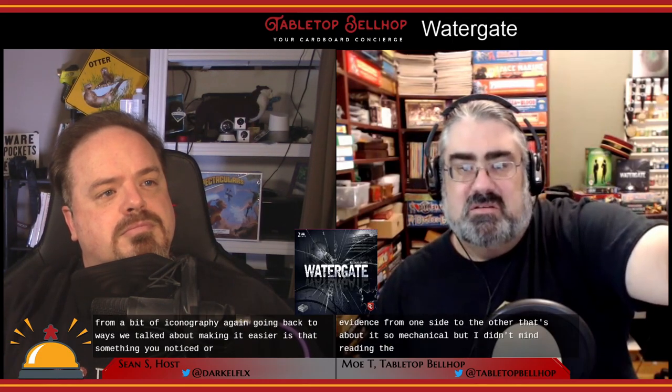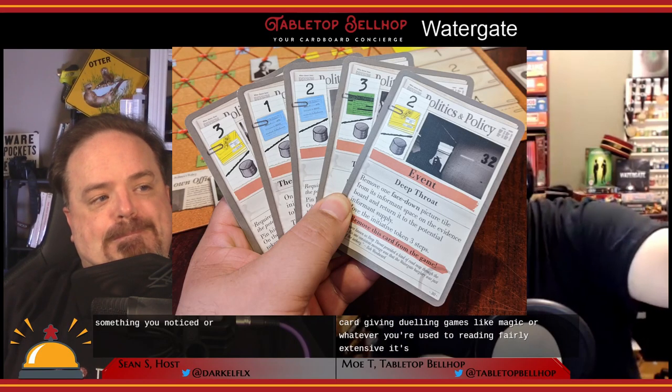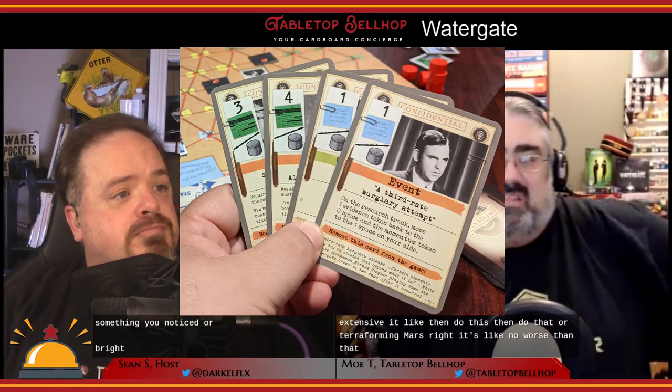I noticed a couple of reviews mentioning there was a lot of reading on some of the action cards and the game could have benefited from more iconography. I didn't mind reading the cards — to me it's no worse than any other card game. If you've played card-driven dueling games like Magic or Terraforming Mars, you're used to reading fairly extensive card text. They could have put symbols for 'discard this card' or 'draw a card,' but I don't see how that's any better than writing it.